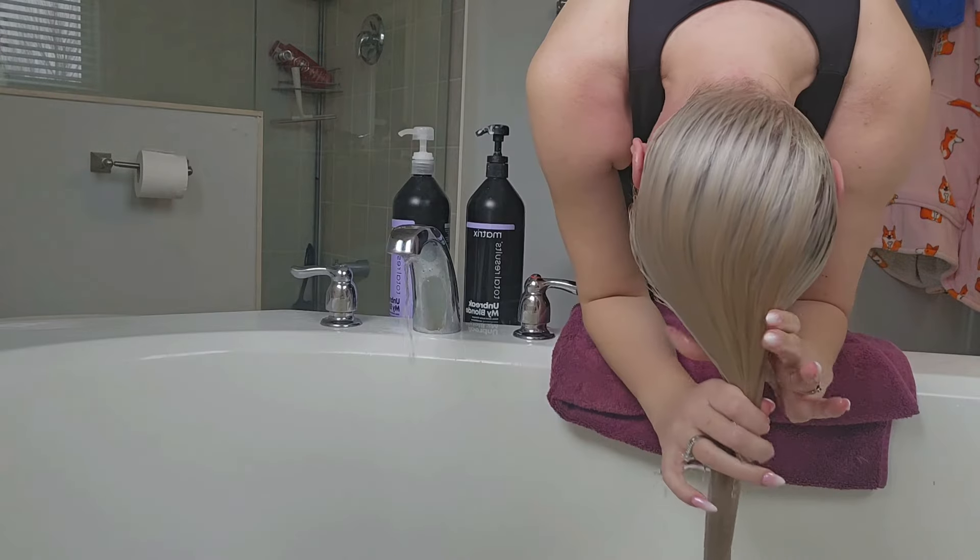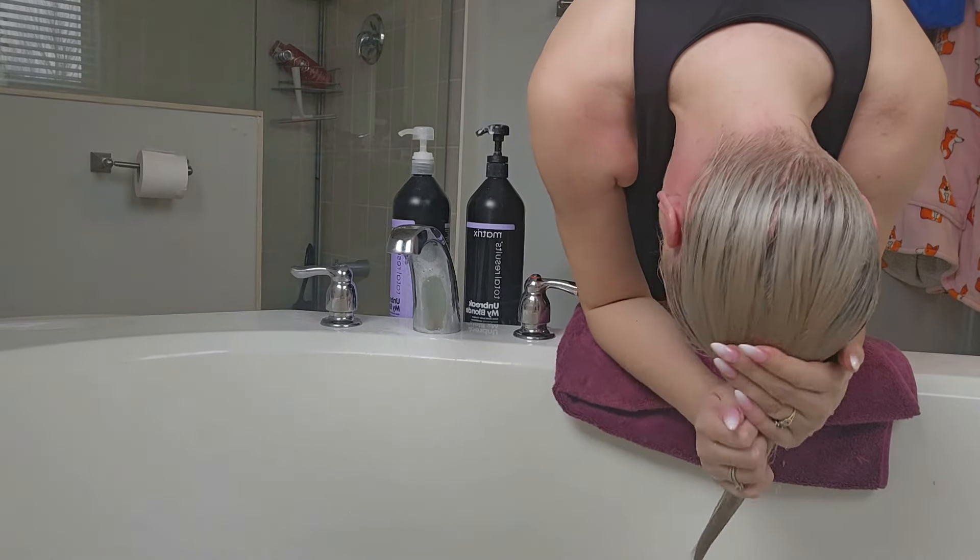Then I rinse the conditioner super thoroughly — you want to make sure you rinse it completely — and then again squeeze your hair out.